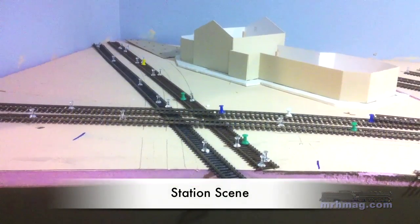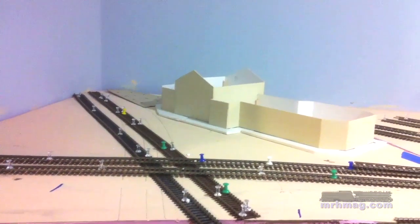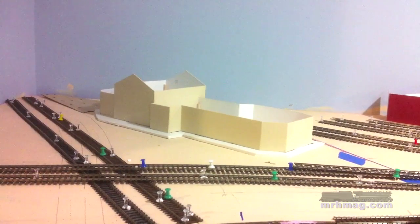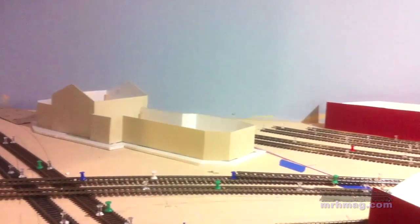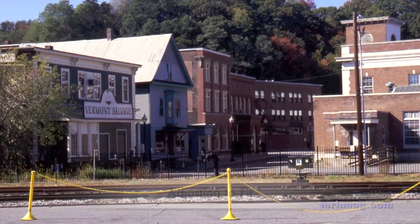I started by identifying several key areas of the prototype that I knew I wanted to represent on my model railroad. The first of them was the station itself, obviously. For this, I used plans that had appeared in Model Railroader Magazine to create the mockup. The track is simply a flex track that's been pinned in place with ordinary map pins. It makes it easy to move things around.